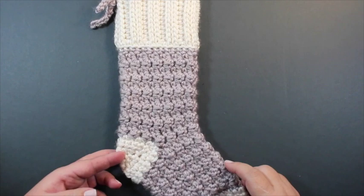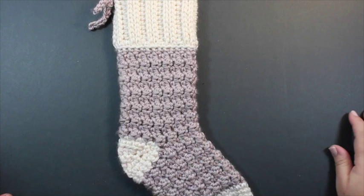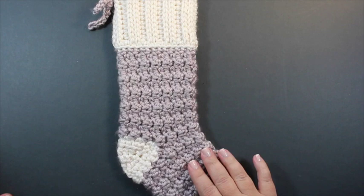Hi everyone, it's Maria from Pat in Paradise. Today we're going to be working on my Cozy Cottage Christmas stocking. I'll take you step by step on how to make the stocking. However, I'd really like you to think about using this more as a recipe on how to make a stocking.